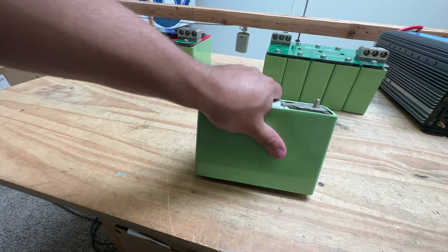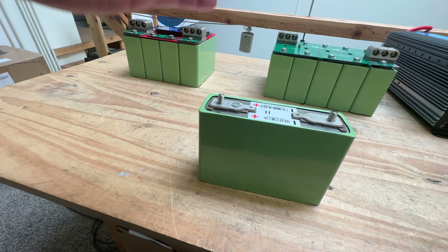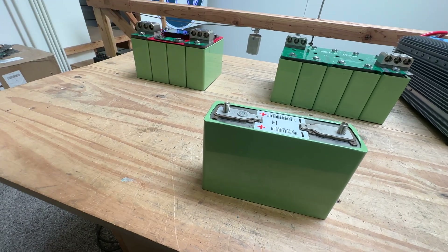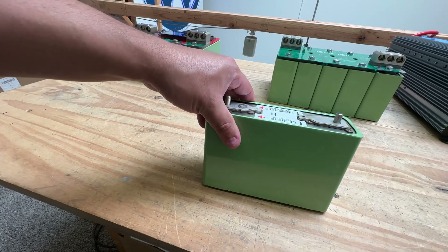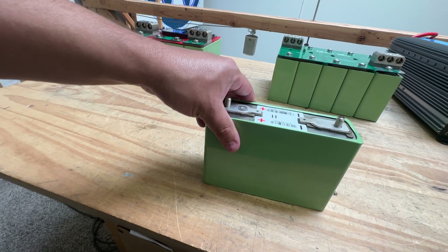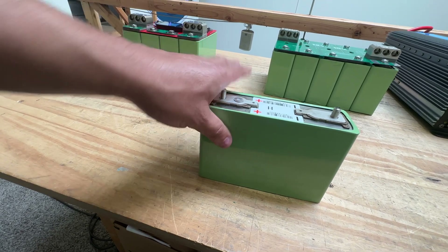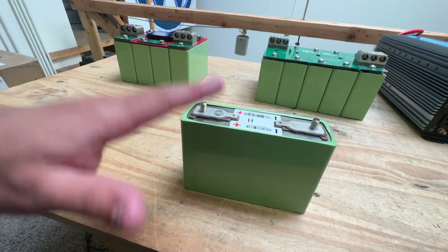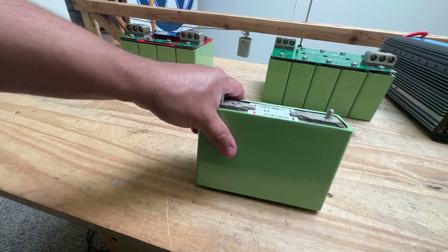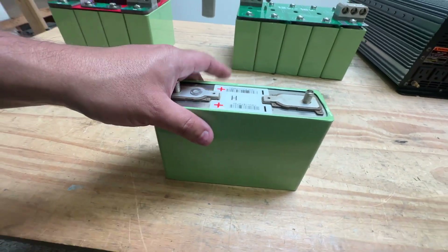These are rated at 200 amps continuous, but I was actually able to discharge at 400 amps — it got warm, close to hot, but they were able to do it basically fully charged to fully discharged. You probably suffer some degradation when you do that, but you can totally do it. That's the cool thing about these cells.